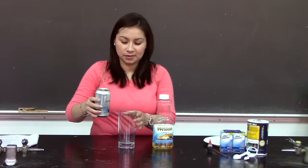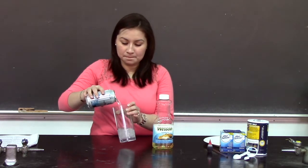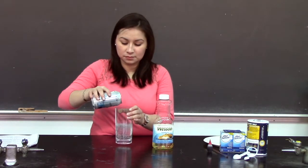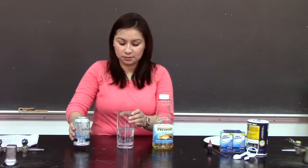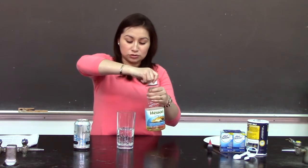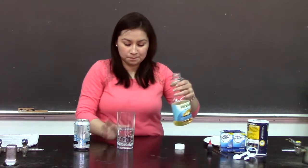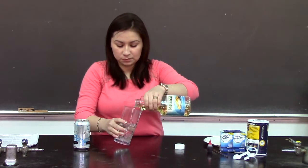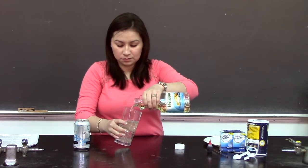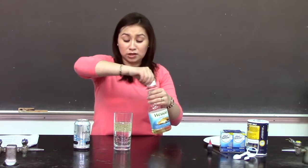First, pour half of the soda water into the glass. Then put oil into the glass until the glass is two-thirds full. You'll notice that two layers form.